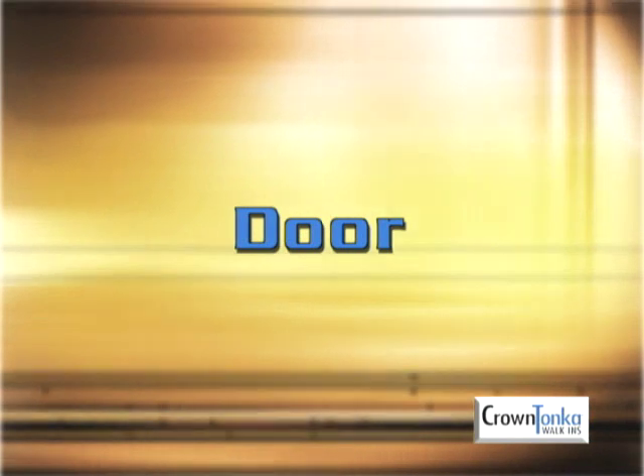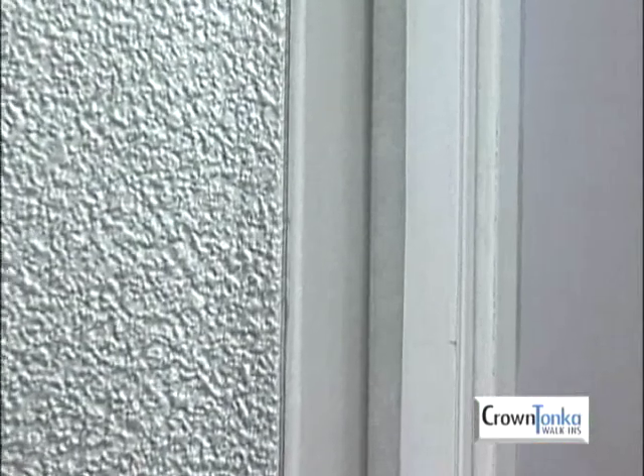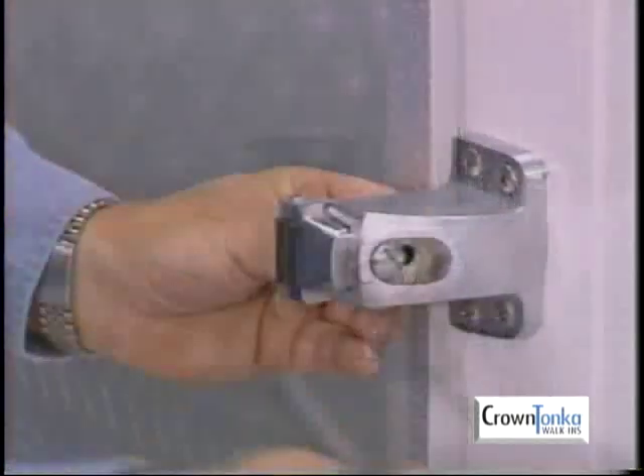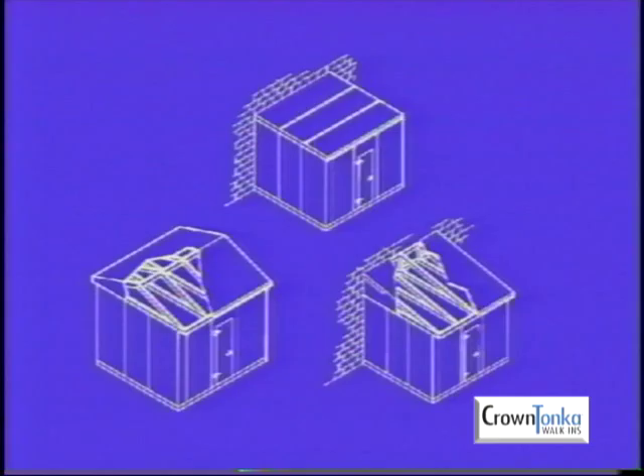Next, let's look at the walk-in door. The door comes standard with a magnetic gasket. If the door is not sealing when the door is closed, adjust the strike so the door seals properly.